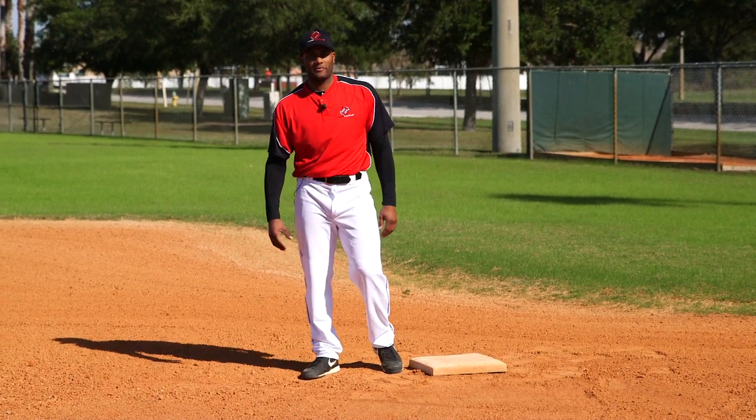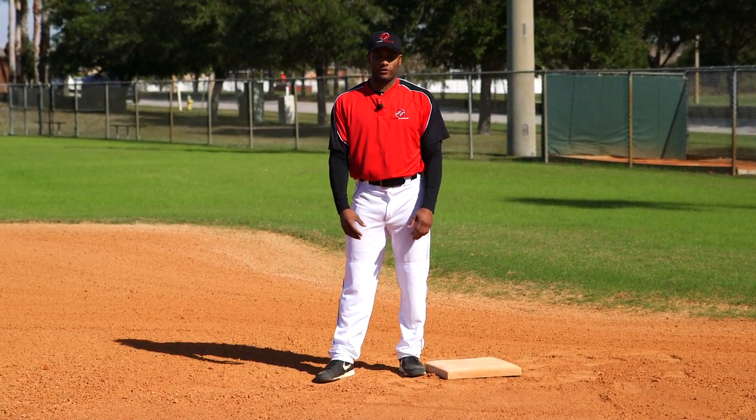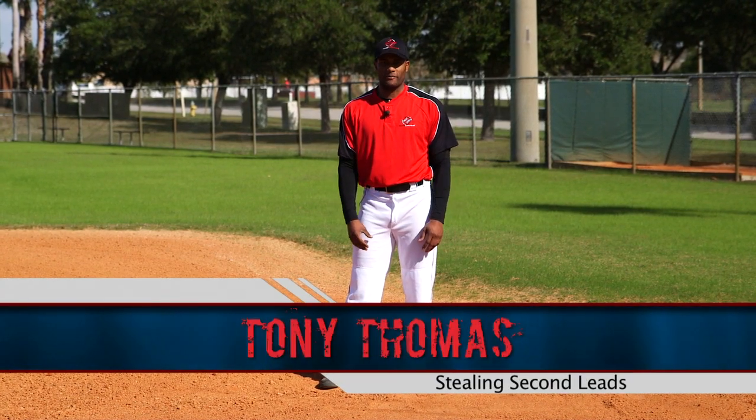A lot of things have to go right to steal second base. Today we're going to talk about a few of those things to help us get to second. I'm Tony Thomas with Inside Baseball.